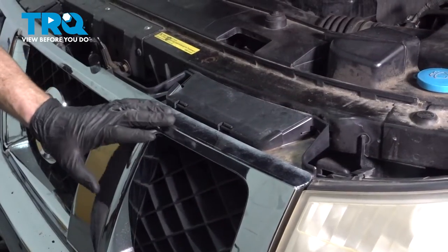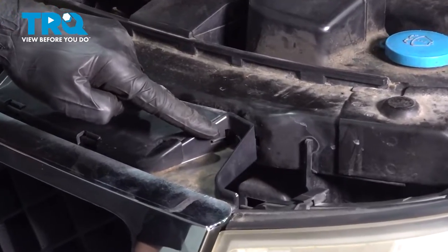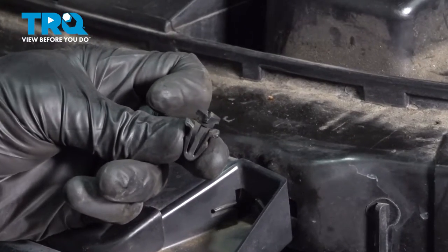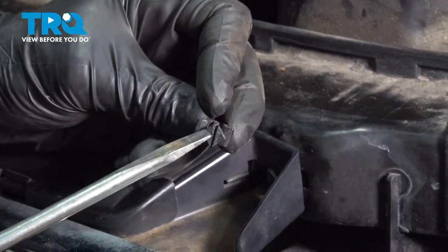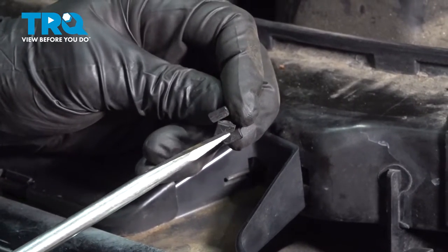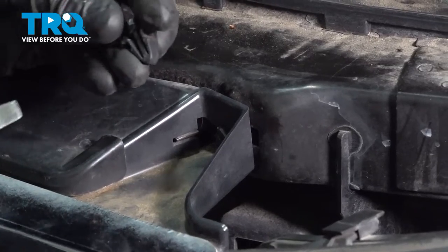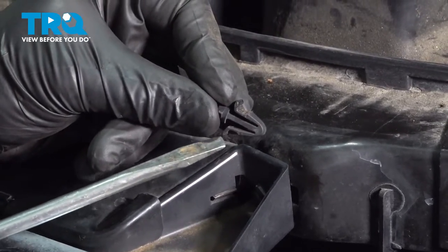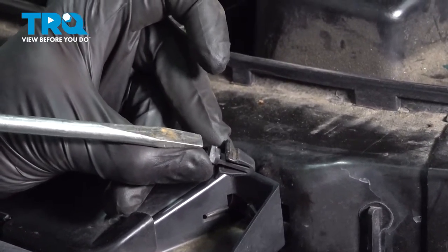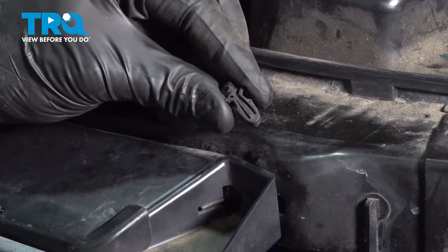The first thing we have to do to remove the grill from the area is to make our way along the top. You're going to be looking for four locking tabs. The area you're looking for looks like a square — it has a little slot in it for a flathead screwdriver. On the other side of that, you'll notice it has two locking clips. If you can't turn this part to unlock it, you can also generally make your way behind and squeeze it to release it.